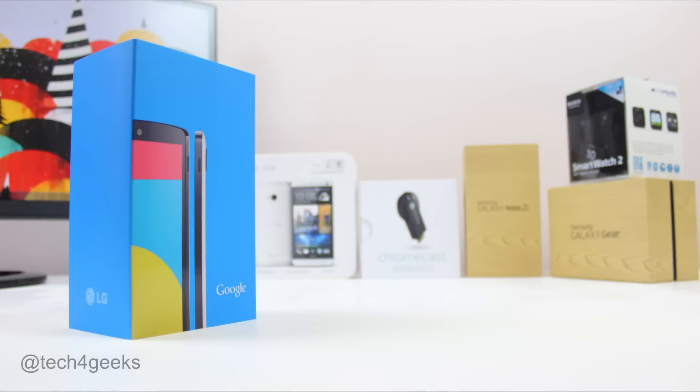We finally have the most leaked smartphone in the history of Google. I've got to say that they've done well making this phone such hype. I'm Jens Kersia from Tech4Geeks and this is our unboxing and overview of the Google Nexus 5.